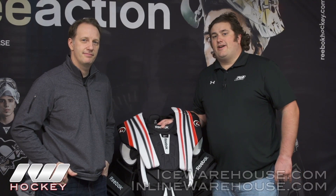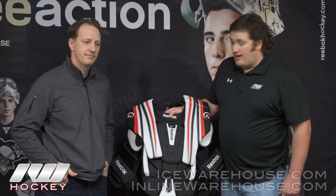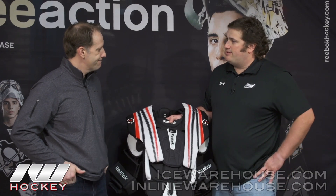Hey guys, this is Eric here at the warehouse, and I'm here with JC Bergeron, the product manager for Reebok Goalie. Today we're just going to go over their Premiere 4 chest protector line real quick. The Premiere 4 series in general is built for coverage — is the same concept going into the chest protector here?